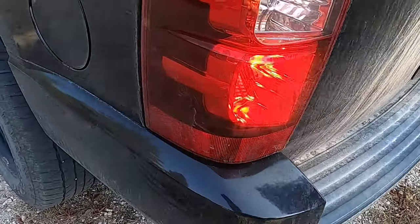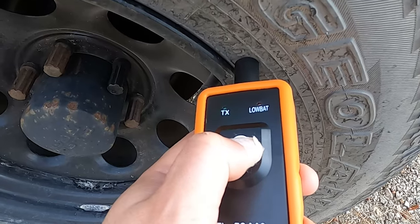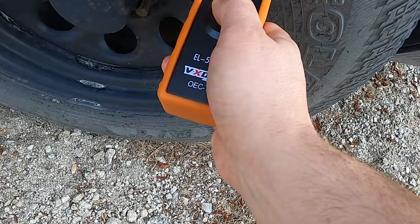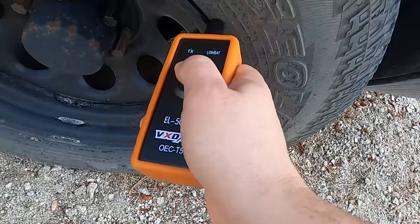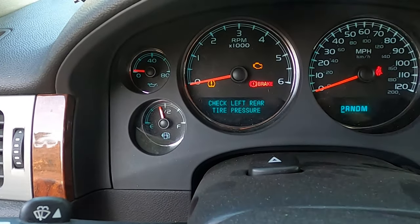Now the final wheel. I'm gonna clean up these center caps here. Alright, so it's not finding that one. It looks like my left rear sensor is bad, which is not the end of the world because I'll probably be getting new tires in the spring for this truck. The horn just sounded saying the relearn is complete. Now it's giving me a light to check left rear tire pressure, so my left rear sensor is bad.